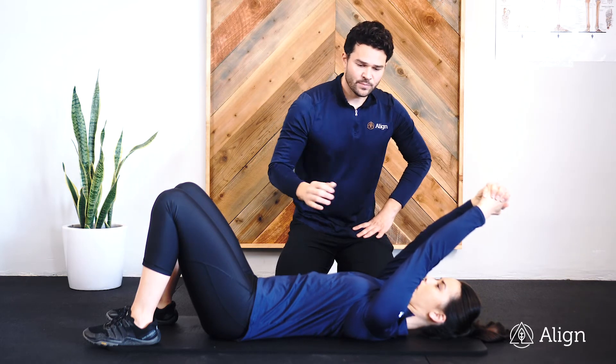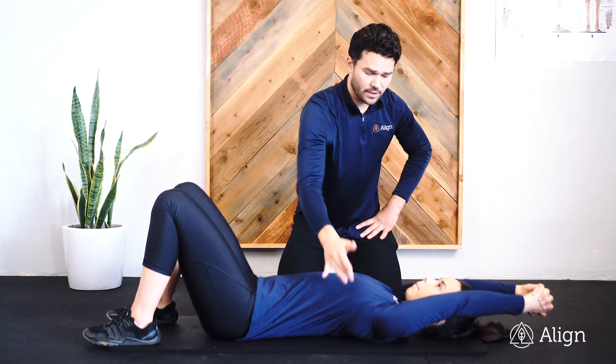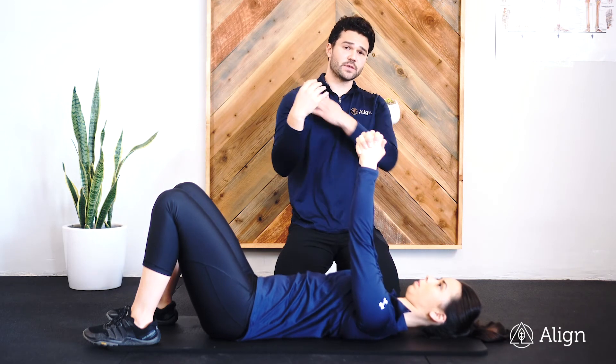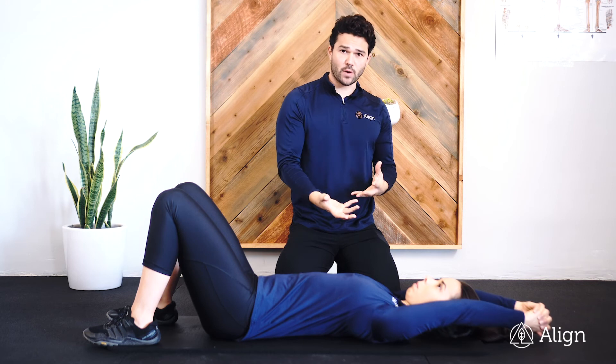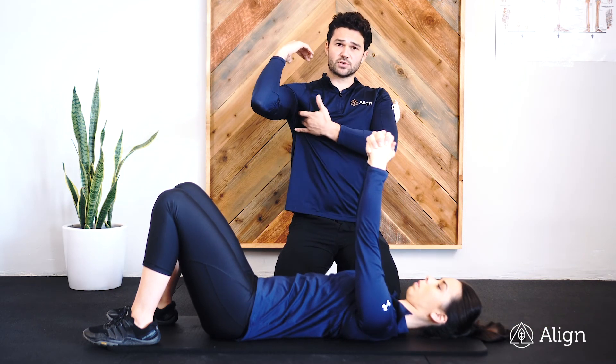Where we want you feeling this is in the mid-back, as well as in the armpit on the front side — that serratus anterior muscle. If you're feeling it in the neck or on the top of the shoulder, mobilize those tissues with a blue ball and then go at it again. We want you feeling it in that mid-back and in the serratus anterior.